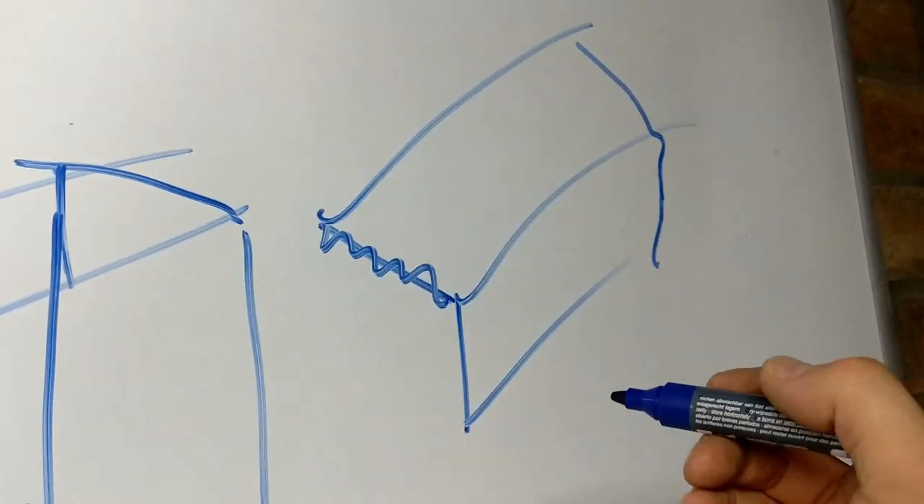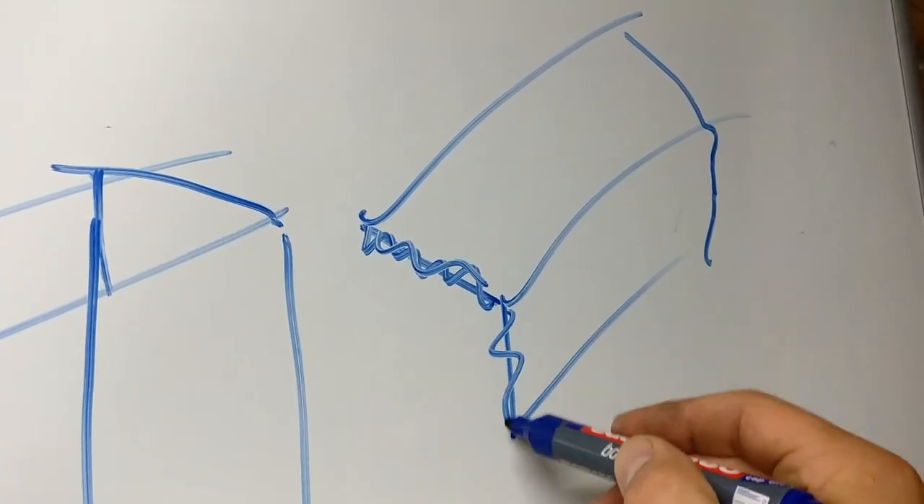There it goes across there. I hope that helps as a picture. So there'll be a full weld across there, and a full weld across there.